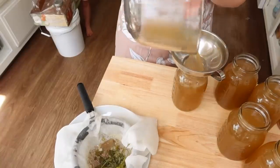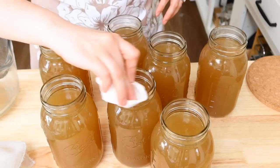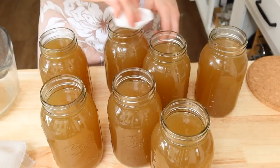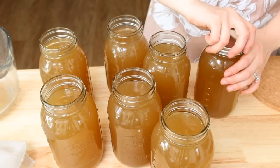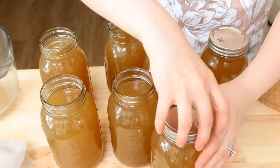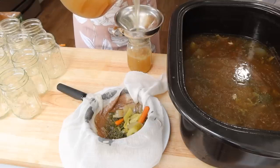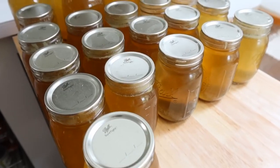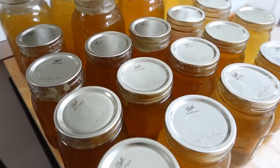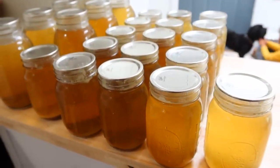Before putting on the rings and lids, I take a paper towel with some vinegar and wipe the rims, because any fat content in what you're canning can mess with your seal. I prefer to can my broths in pint-size jars rather than quart — a lot of recipes call for two or three cups, so it's nice to have a smaller size.